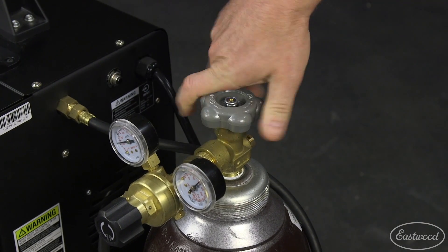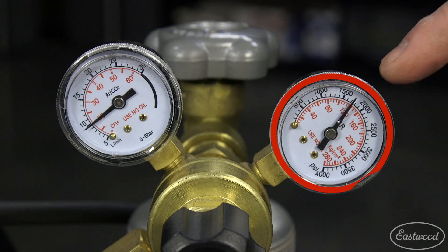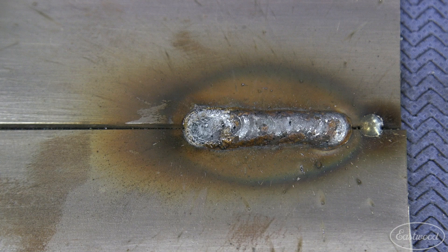If the welds are porous, make sure your bottle is turned on and at the correct setting of 12 CFH. If the bottle is nearly empty, you may not be getting enough shielding gas, which can cause porous welds.